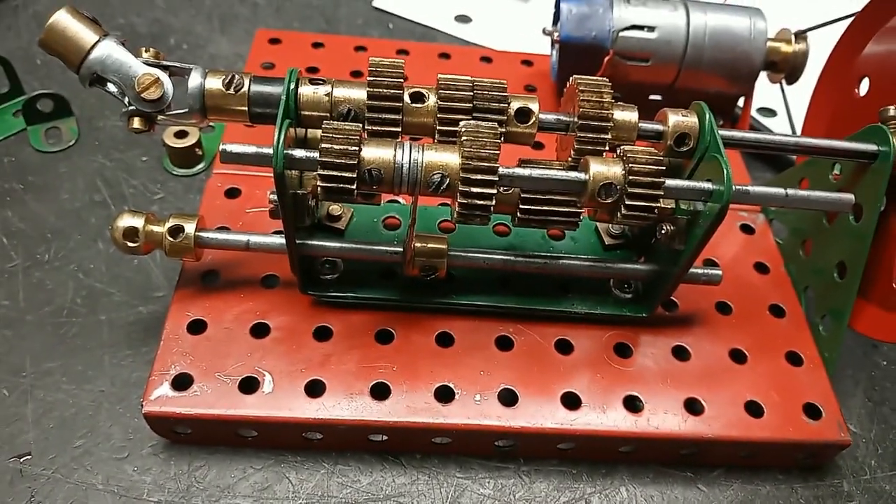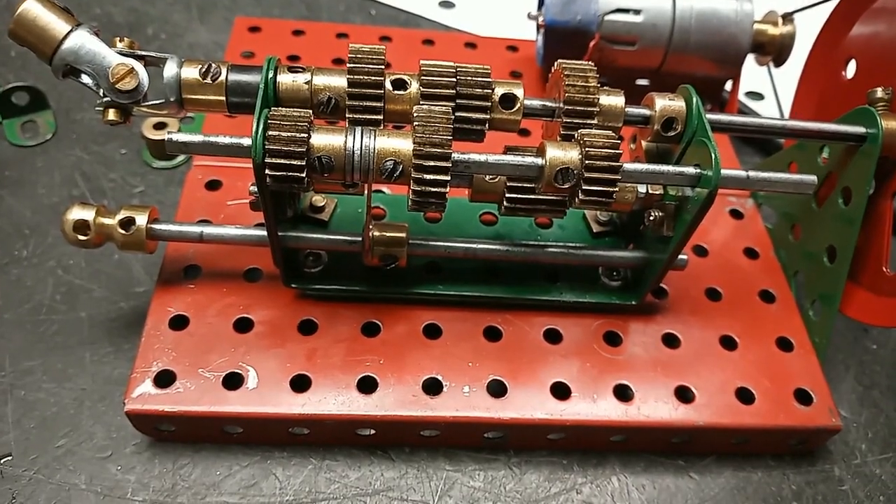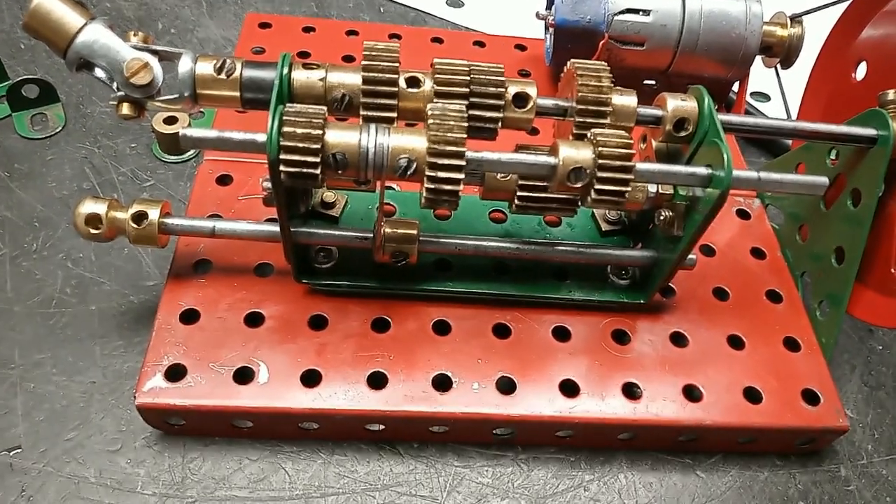And then there's high gear, and that's the opposite ratio of 1 to 1.3.